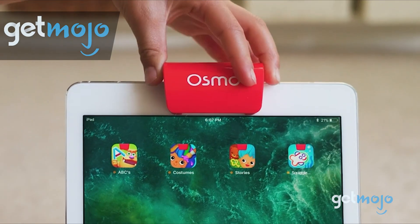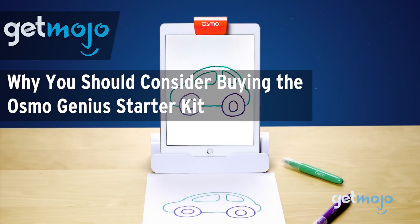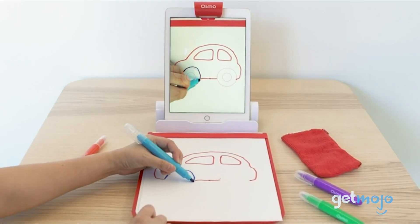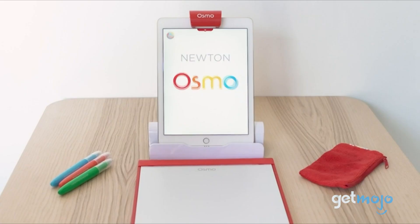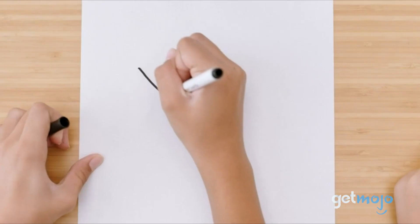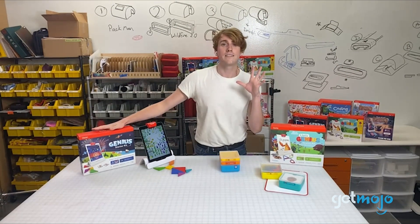Welcome to Gitmojo, where we do the research so you don't have to. In this video, we're taking a look at why you should consider buying the Osmo Genius Starter Kit. The lines between physical and digital learning have never been so blurred — how much do students learn from books and toys, and how much from tablets? Osmo is here to claim there's a happy hybrid in the form of its Genius Starter Kit, and we're going to look at the reasons why you should consider buying it.